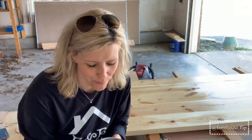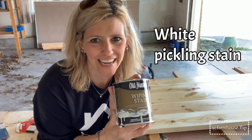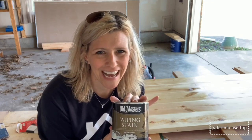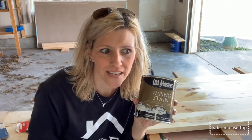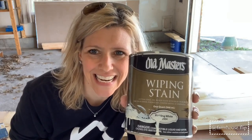I think I am going to go with white stain. I have never used white stain before, but I think it's going to look really good because I have that farmhouse look going in my house and I have a lot of white trim and a lot of other whites. So white stain it is.